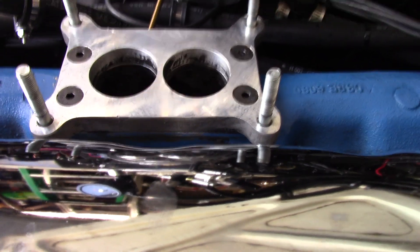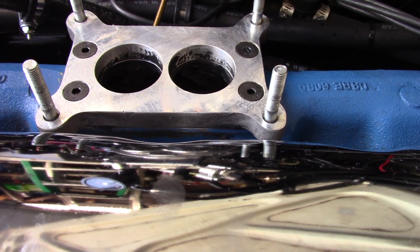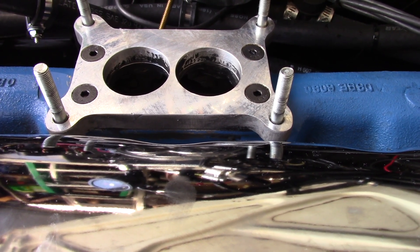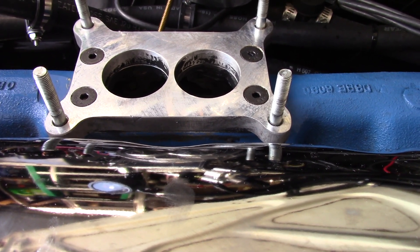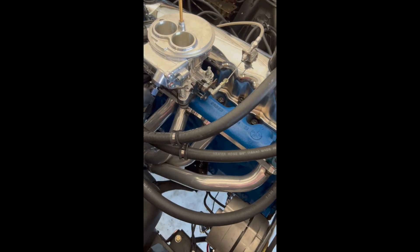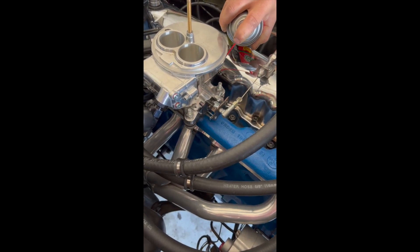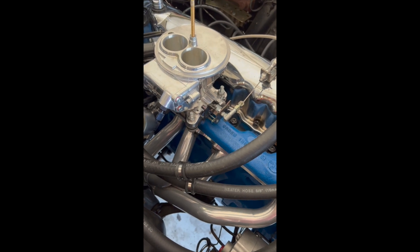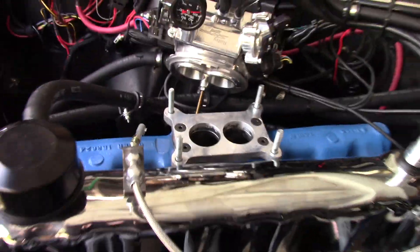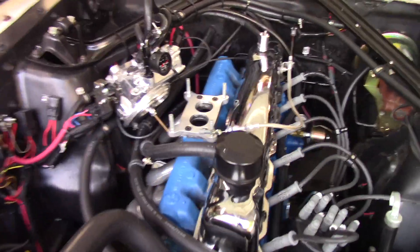When you spray this area with brake cleaner or carb cleaner — that stuff's flammable — what happens is you spray it, it sucks it in, and then the AFR drops. That's how we found it. I've got a clip I took while at the dyno shop that I'll insert here. So that's what the spray test looks like — if I inserted that clip correctly, you would have seen it.